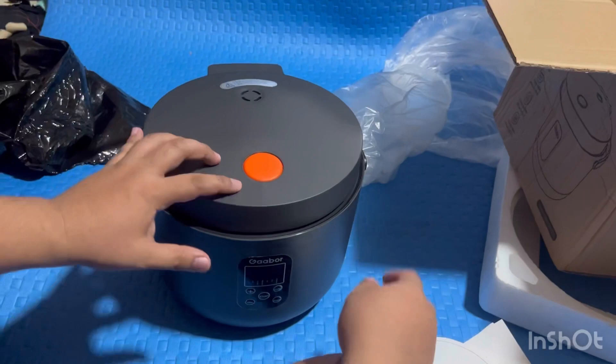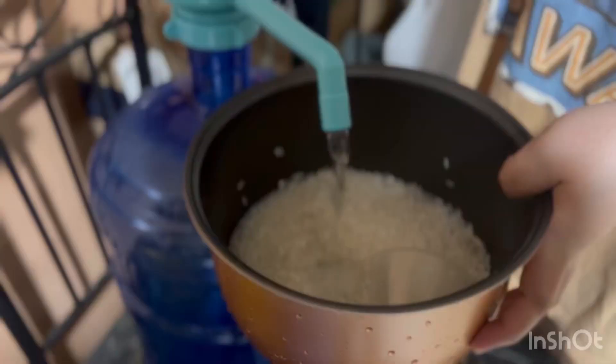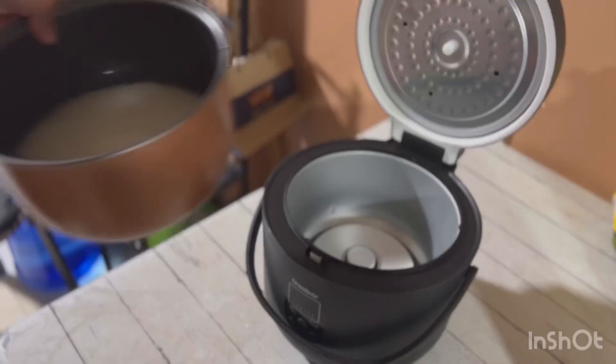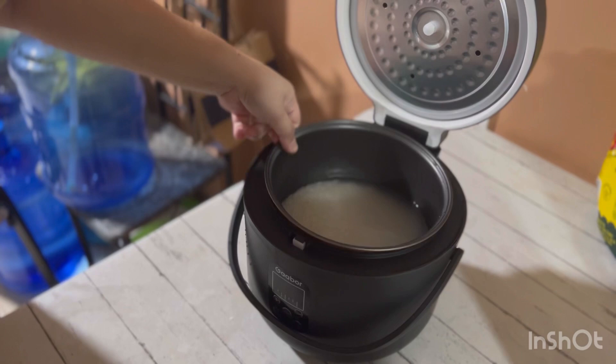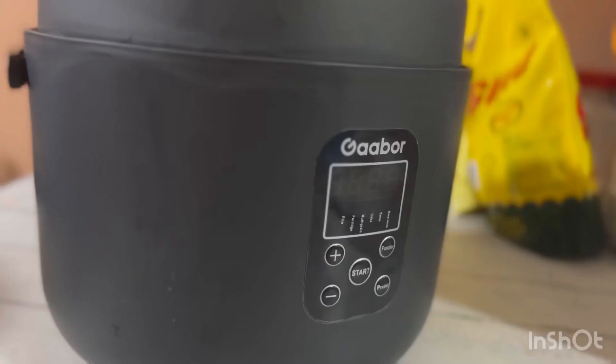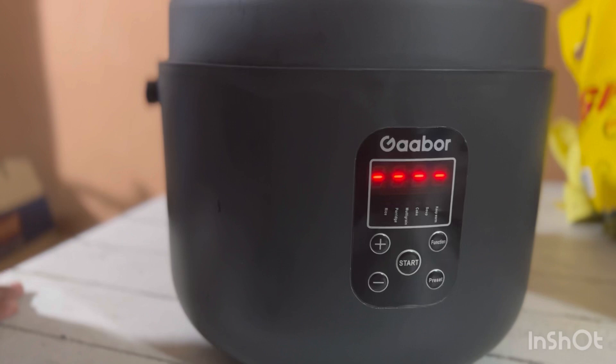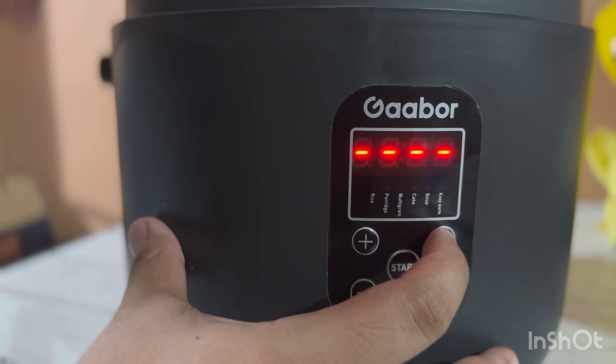Subukan na natin ang ating rice cooker guys, magsasaing na tayo. Ito ang ating mga functions para sa ating rice cooker. Meron siyang option for rice, porridge, meron din siyang for multigrains, at saka for soup.